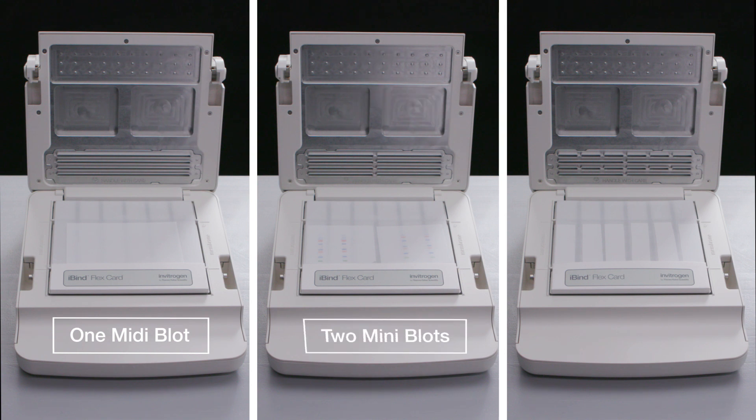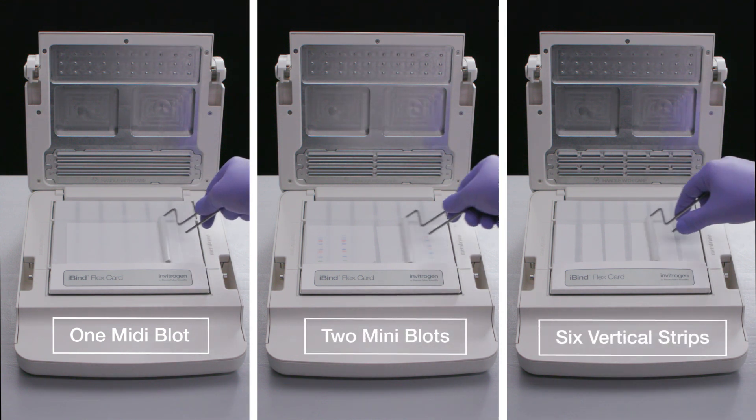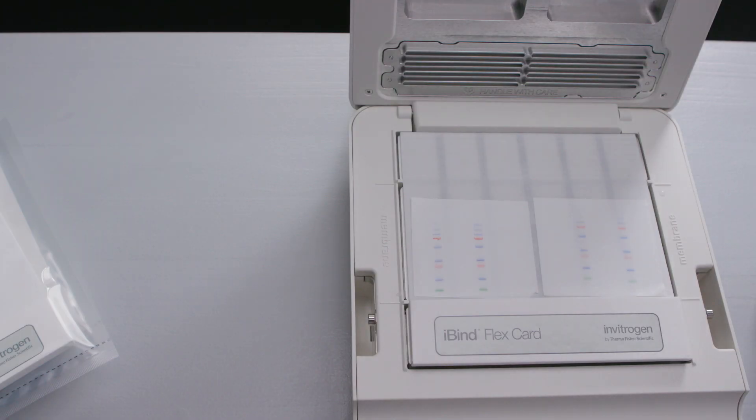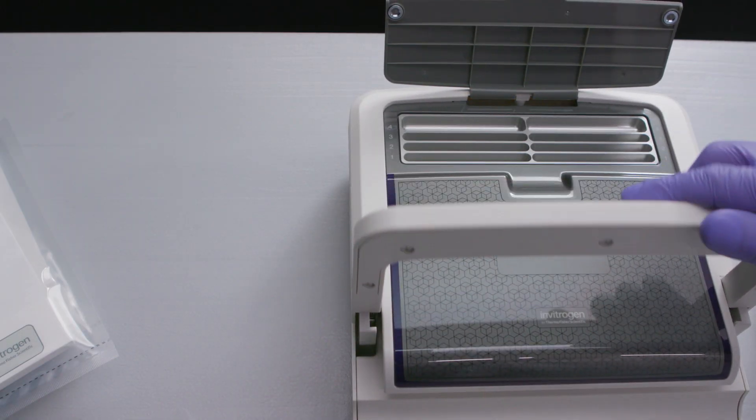Using the roller, firmly roll the membrane to remove any air bubbles and to ensure good contact between the membrane and the card. Close the lid and open the liquid door to expose the wells.